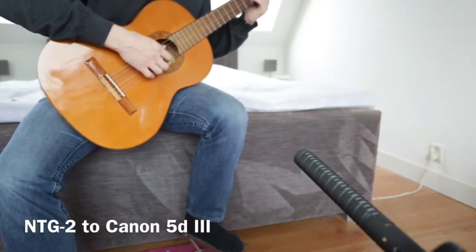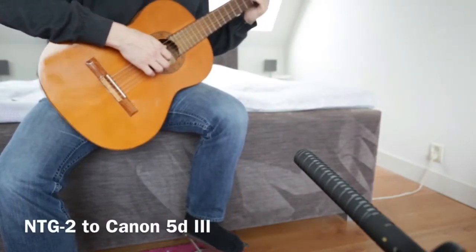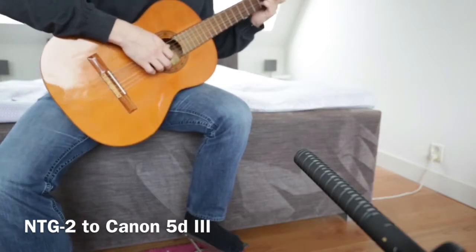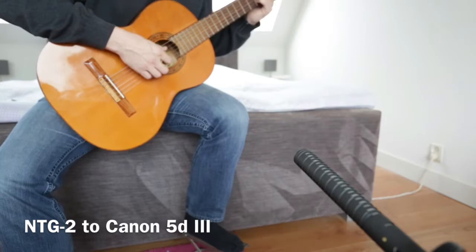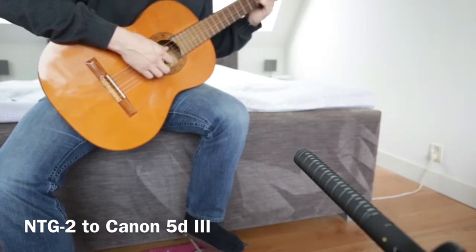In this setup I use the NTG2 which is connected directly to the 5D Mark III without any further amplification. The distance between the guitar and the microphone is about 1 meter.